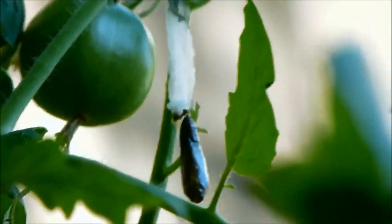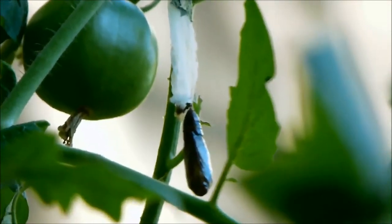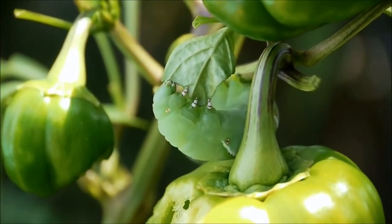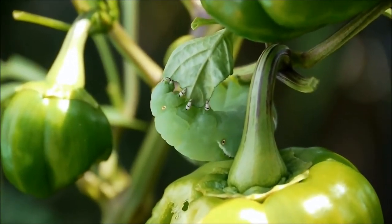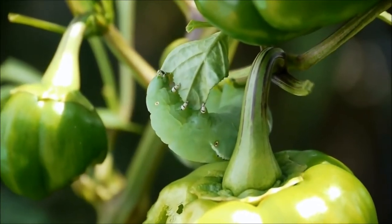So keep your eyes peeled. Look for these things because they're very camouflaged and very difficult to spot on your plants. But they do significant damage — given a very short period of time they can decimate the leaves on your tomato plants.